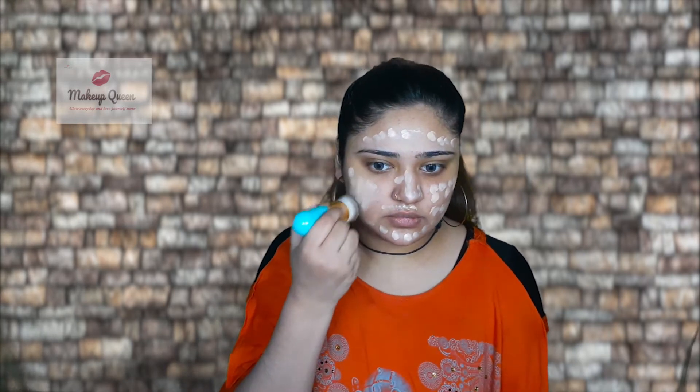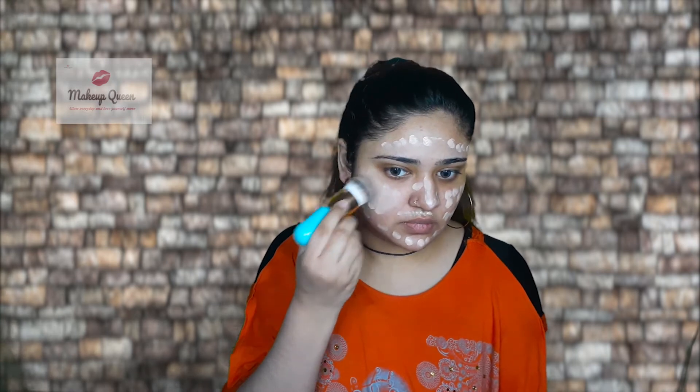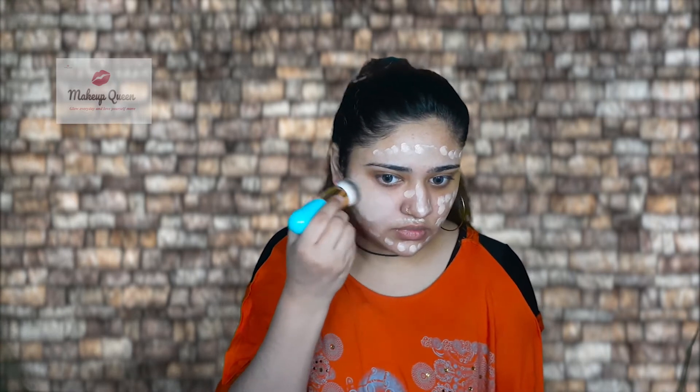Now I'm gonna blend one side with the beauty blender and the other side with the brush. You can see how easily it's blending.